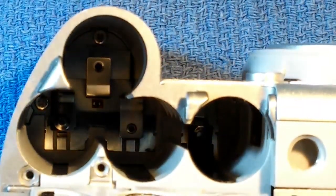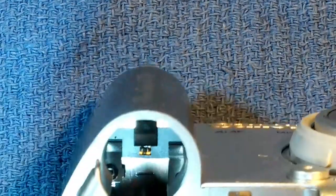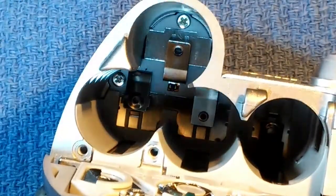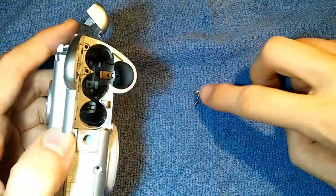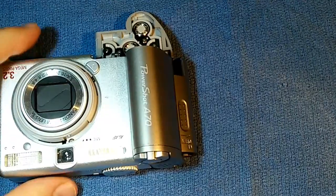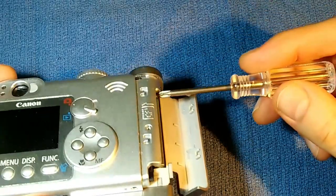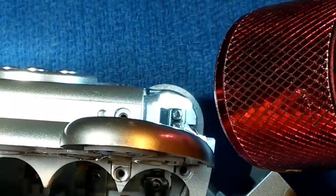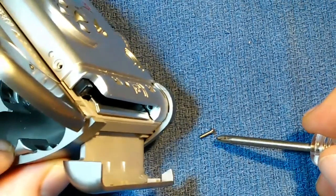Deep inside the battery compartment, we've got two screws down deep — one there and another right there. Both of these screws are four-millimeter long coarse thread screws. Back to the memory card compartment — down deep at the bottom, there's a little screw. We'll go ahead and take that one out. It's a six-millimeter long coarse thread screw.